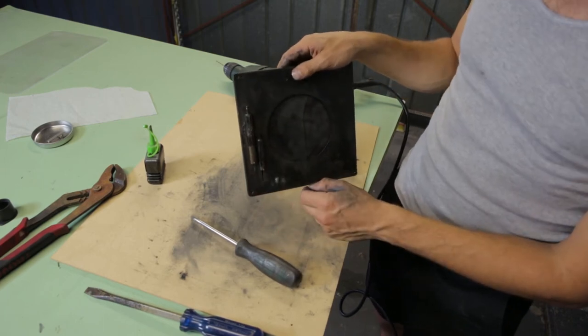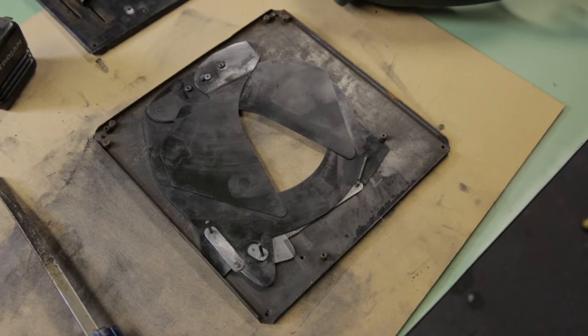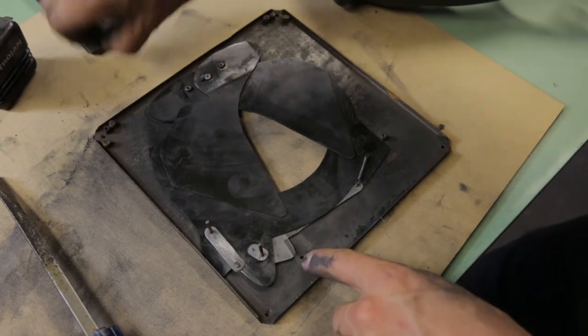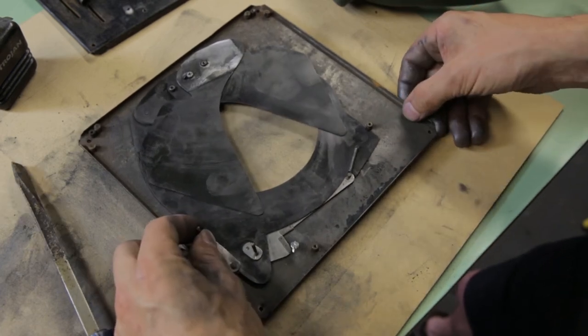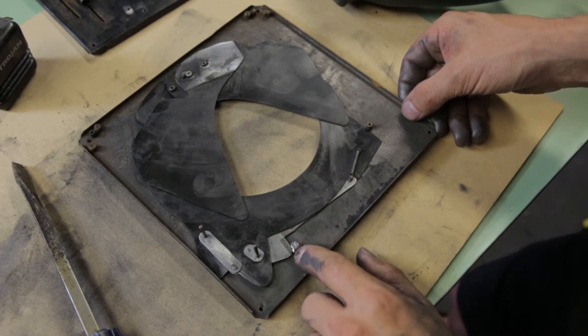I'm going to call that pretty good for something that's been crushed. This dog's not quite ready to let go of the bone yet — I think I know why it's happening. There's your pin. So now I'm going to open, and because this pin is fatter — the screw is fatter than the brass pin I've replaced...